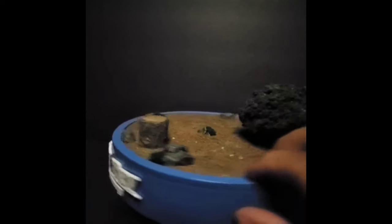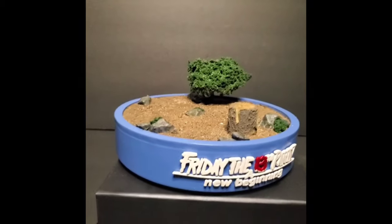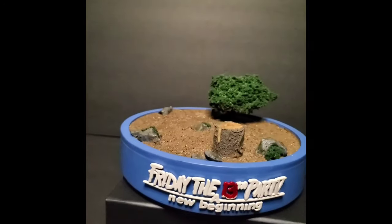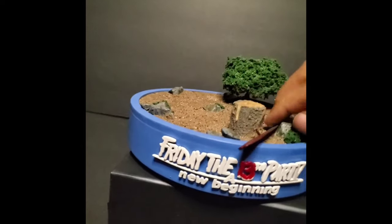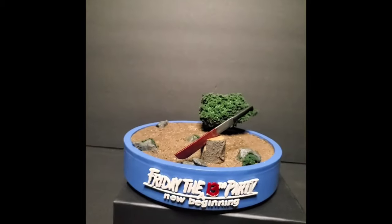There's the bush right there, all the dirt on there — it's not loose, it's embedded in. I don't know how he did it; I'm totally clueless when it comes to making these kinds of bases, but I know he uses foam for the rocks. Everything came out phenomenal — looks like a little forest scene, like Roy's walking around in the forest. Here's the machete embedded inside the wooden stump right there.